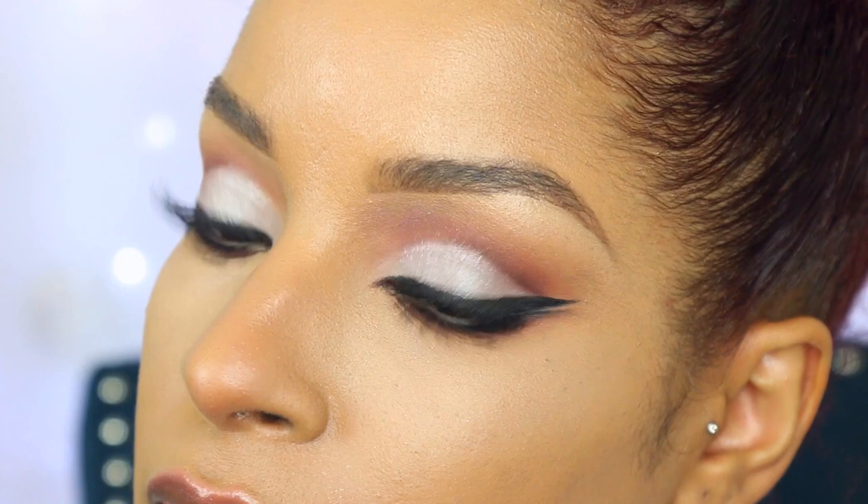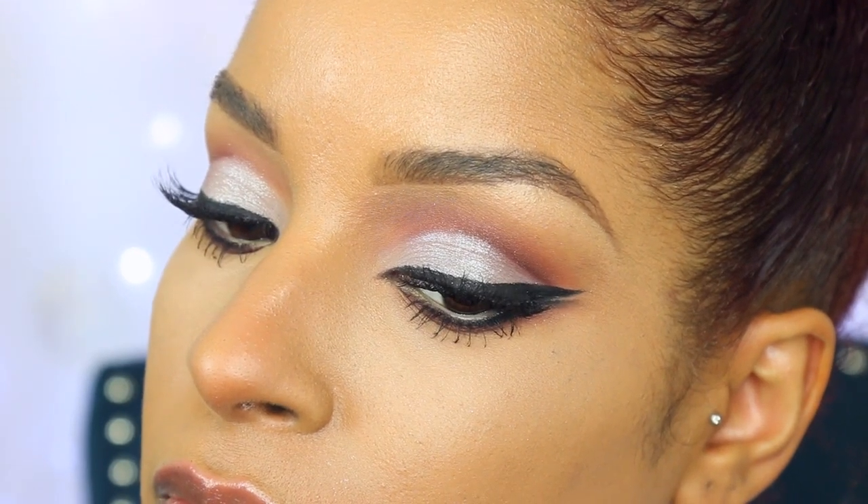I'm going to use my go-to under-eye concealer and this is by L'Oreal Paris — it is in the shade Medium — it's their Visible Lift CC eye cream concealer, and this just brightens your eyes completely.